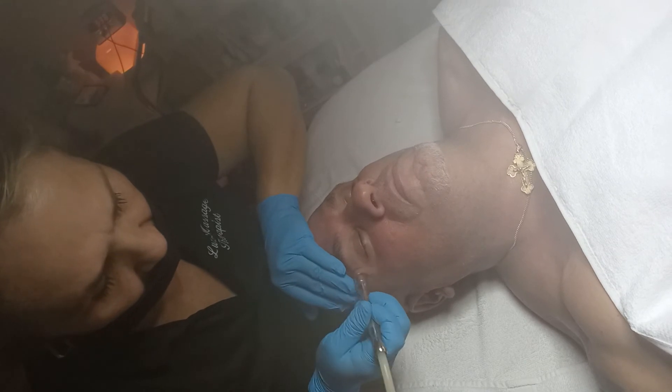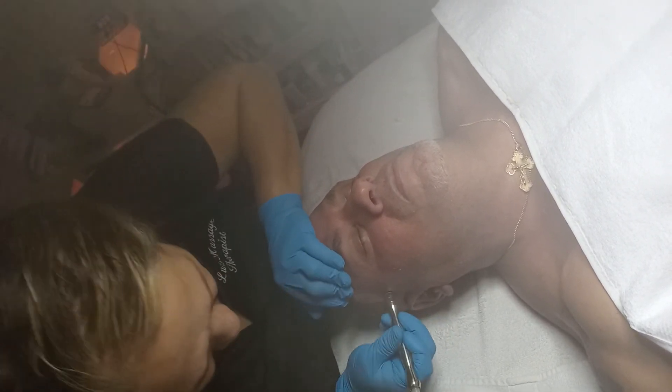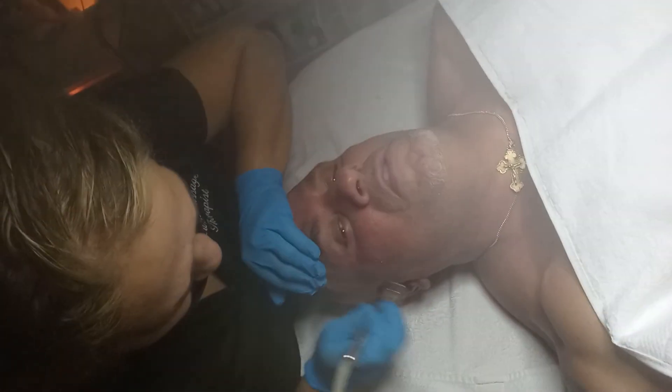It looks beautiful and young, clean and healthy. Well, there you go, guys.